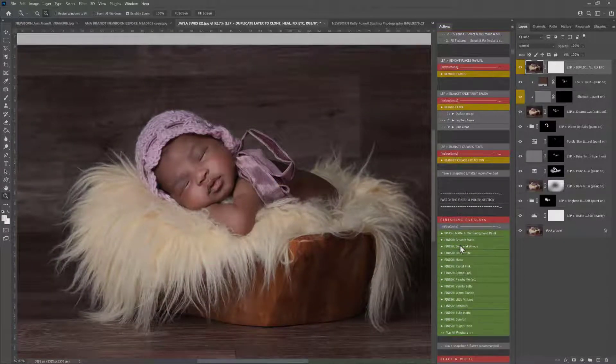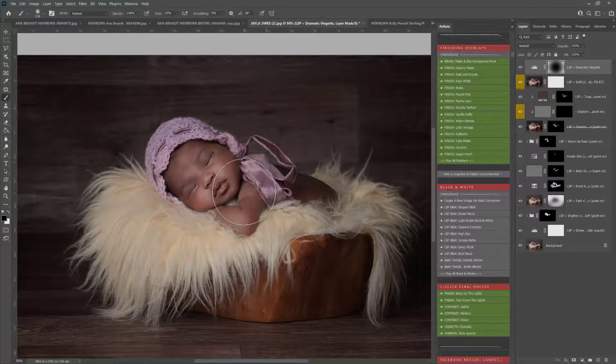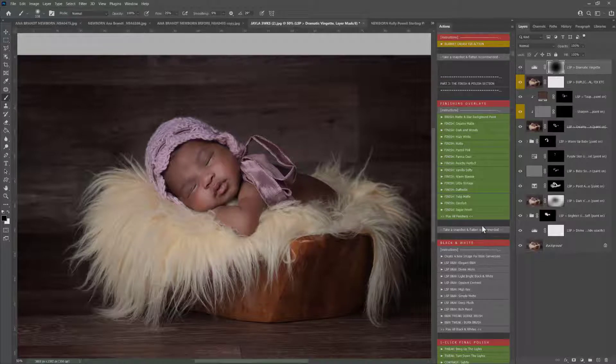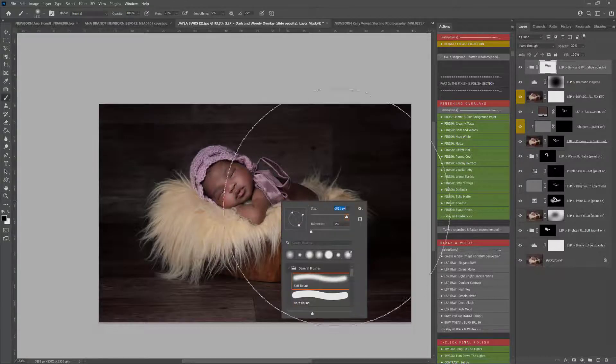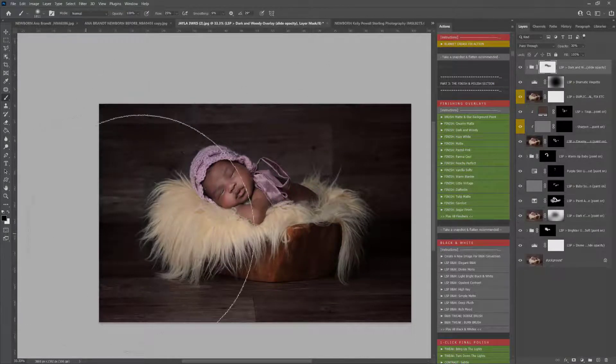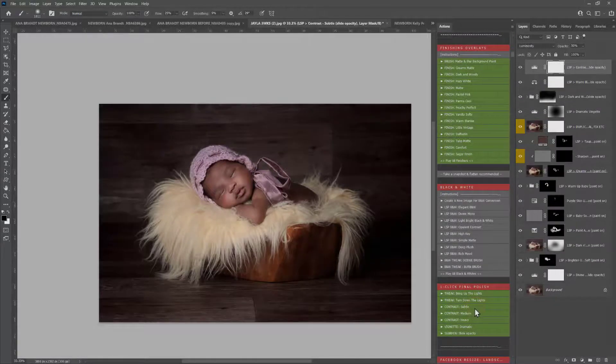Now we're coming down to the finishing section. I'm going to play the vignette — this adds darkness around the edges, really bringing in the detail to the baby in the middle. You also have other finishes; for example, dark and woody would look really nice on this image, but I'm going to paint that off the baby because it adds a lot of darkness and this image is already pretty dark with the darker background. I'm then going to use the warm blanket, which adds that beautiful creamy warmth over the image, and a subtle contrast to finish.